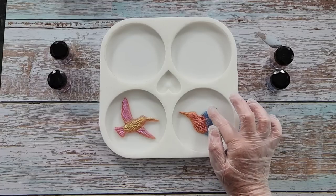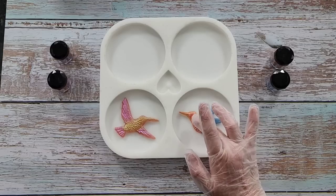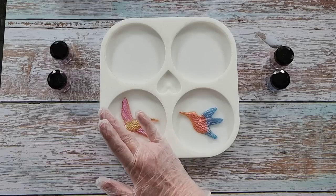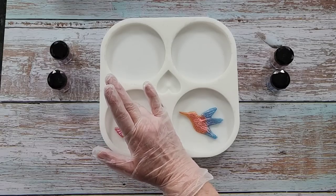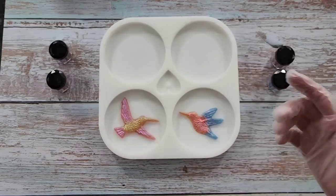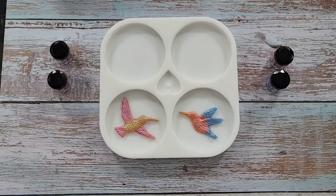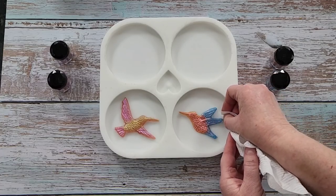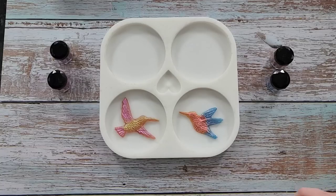I did it once — pushed it down and the powder came off on my finger. So push them down carefully, changing fingers to avoid mixing colors. You'll probably get a little bit of resin flowing underneath just because I can't push them down as hard as I'd like to. I need to clean up that edge. Now I'm going to go and mix up my clear resin.